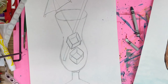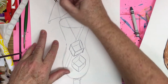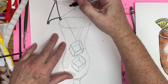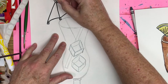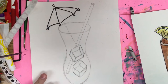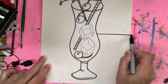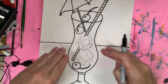Now I'm going to decorate my drink. First I trace over all the fun things — the umbrella lines and all the good lines — with a Sharpie. If you want to add a table that helps with composition, so I add a horizontal line coming across for that. Then you can decorate with wallpapers and tablecloths.